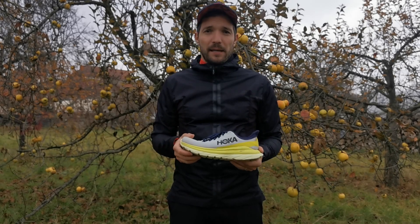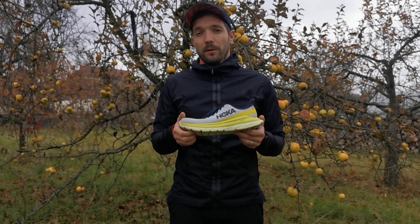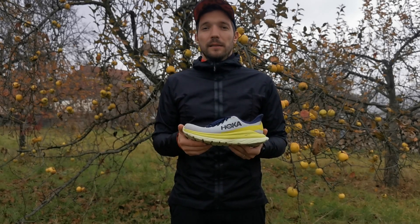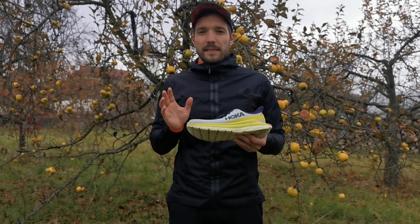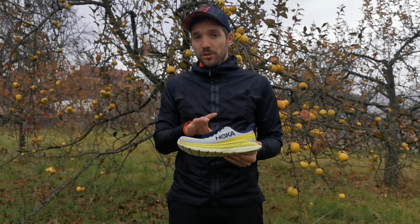Ez az első, amit ki szeretnék emelni. A másik dolog pedig a megfelelő rugalmassága, megfelelő dinamikája, ami kifejezetten segíti a gyors futásokat. Ami a Hokánál nekem problémám szokott lenni, az egyedül a tartóság. Nos, a felső rész tartóságával nincsen probléma.